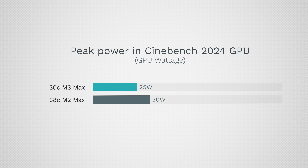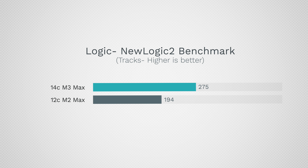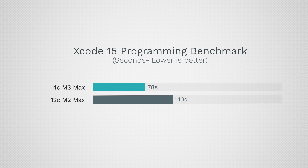Even more impressive is that it's using 25 watts instead of 30 to achieve this, because the ray tracing cores are very efficient. Using the new Logic 2 benchmark, we saw a huge improvement in how many tracks could be played — a much bigger difference than we got from M1 Max to M2 Max. For those who use Xcode, we saw roughly a 40% difference, which is very impressive. We saw those differences in Geekbench too, and even though we have slower memory, for both these applications it's definitely not hurting the system — all the other updates are making up for it.